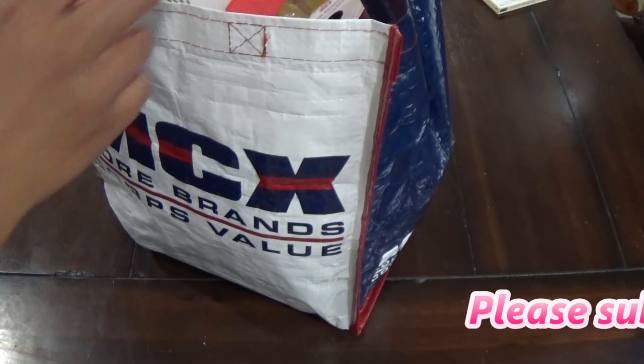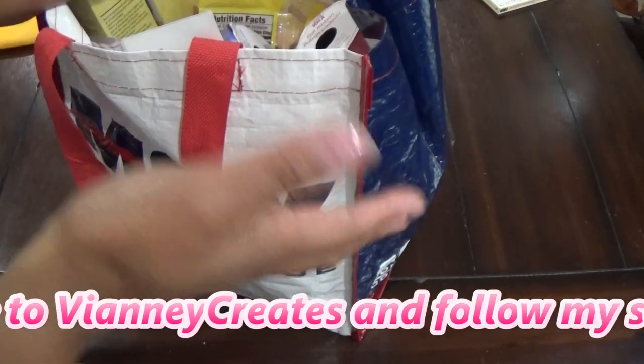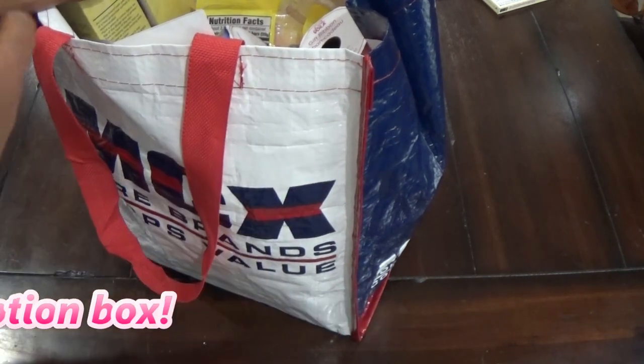Hi everyone, so today I was going to make what I thought was going to be a quick video on making a little candy lei for graduation, things like that, but I ran into a little hiccup.